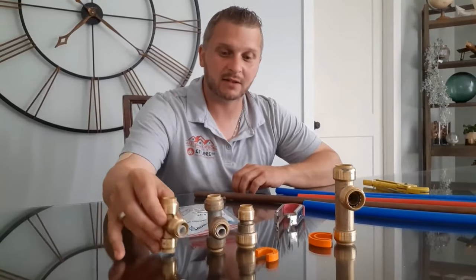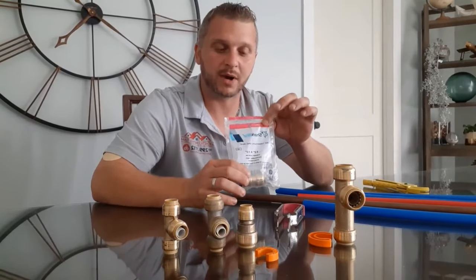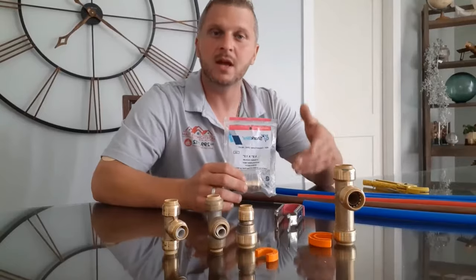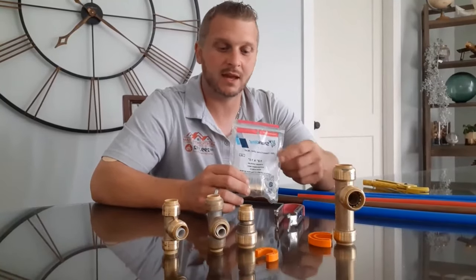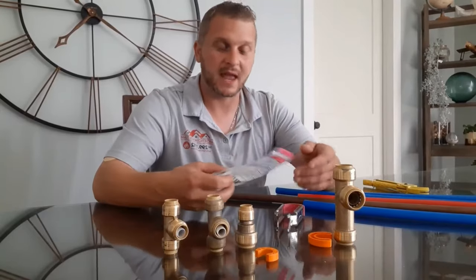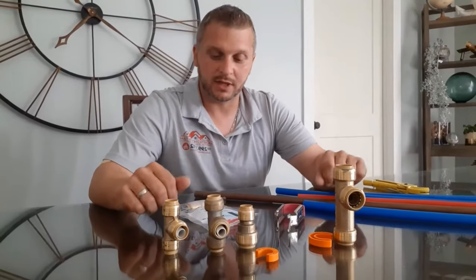There are a few brand names out there. The ones we have here on the table are the SharkBite brand. Apollo makes some. There are a bunch of other ones, but they're all pretty much the exact same thing, and they work the same way — they're all universal and can be used interchangeably.